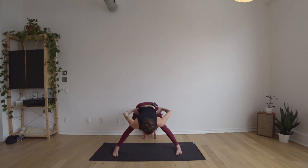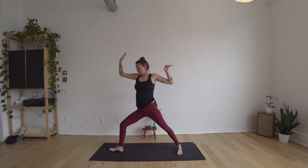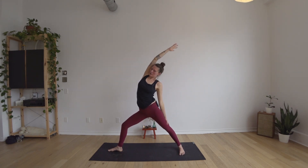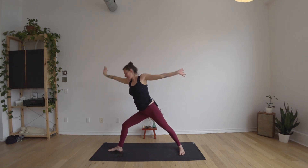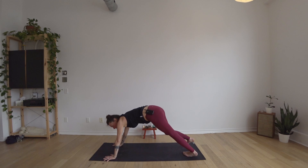Inhale to come back up about halfway — maybe just up onto your fingertips. Exhale to bring the hands to the hips, inhale to come all the way back up to standing. Turn your right toes forward, bend the right knee, bring the arms out shoulder height into warrior two. Inhale reverse warrior, stretching back through the right side body. Exhale hands to the mat framing the right foot, step back to plank, again your path to downward dog.